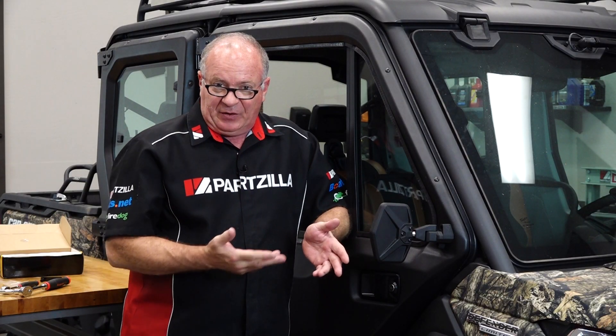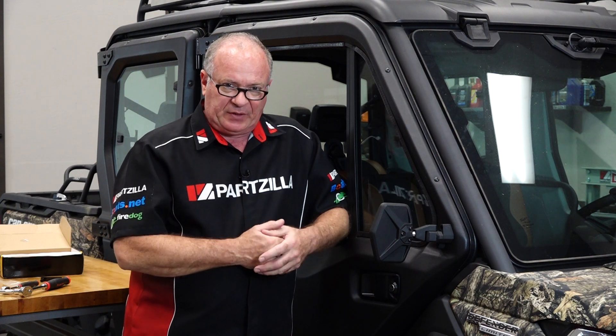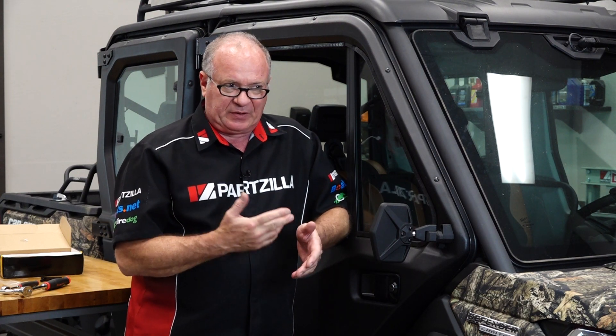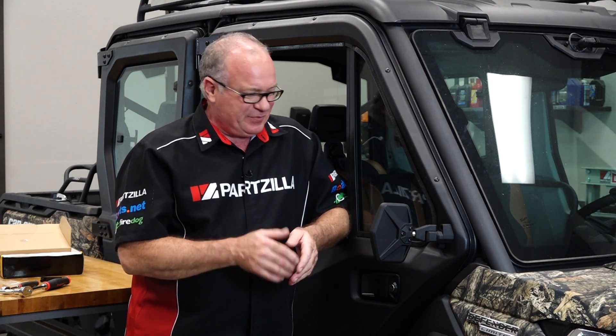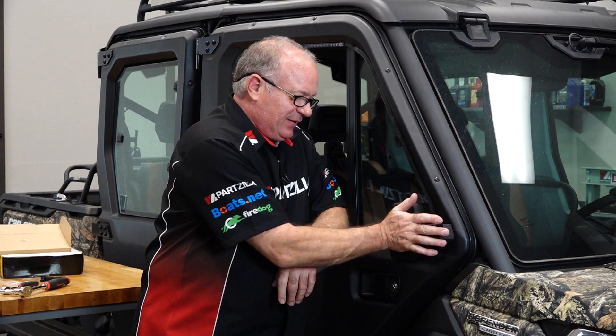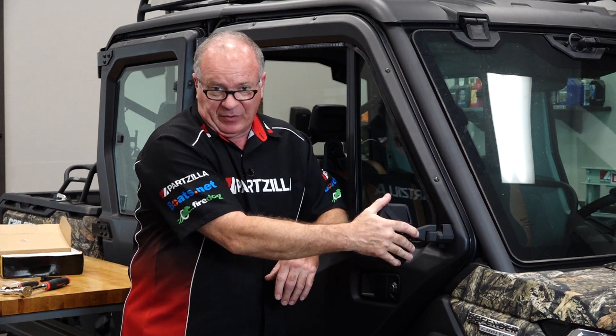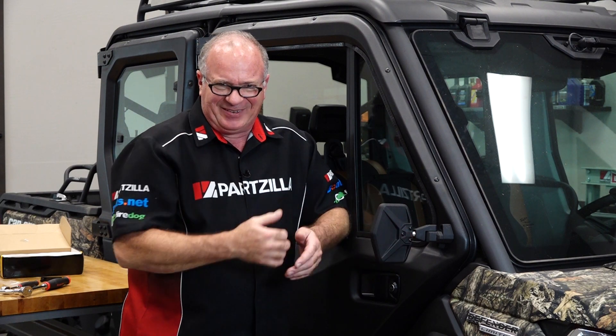All right guys, there you go. Really easy to install. Now I know there are several other companies out there that make aftermarket universal side mirrors, but none are going to be this easy to install or put up with all the abuse that these can handle. Now the other side is just a mirror image — no pun intended — of what we just did over here, and I'm about to go knock that out.